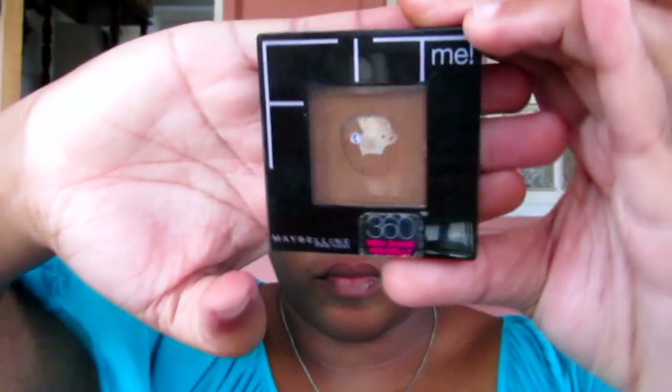Next I'm taking my Maybelline Fit Me Powder in the shade Mocha and my Sigma E25 blending brush. I'm just going to begin defining my crease by using windshield wiper motions and circular blending motions.